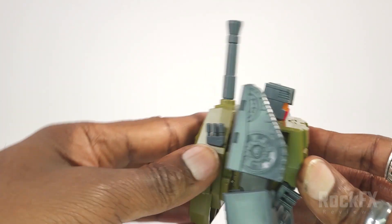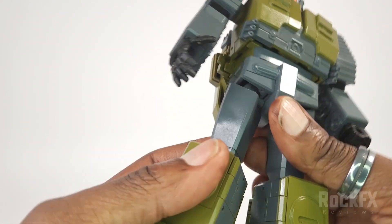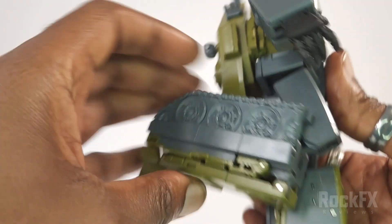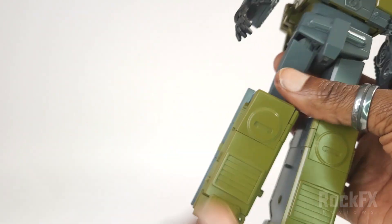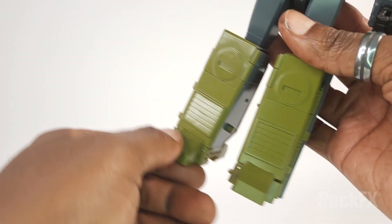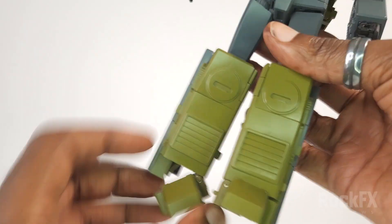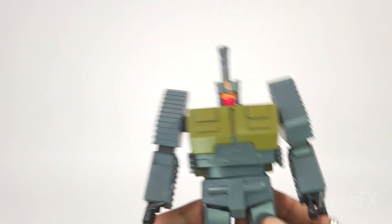There's thigh rotation, bend at the knee — plenty of bend at the knee — and ankle tilt. He's got loads of ankle tilt, which is great. No real up-down movement beyond that.